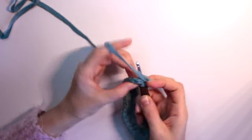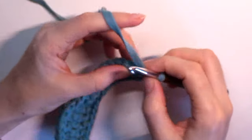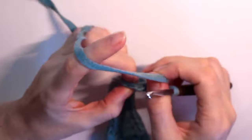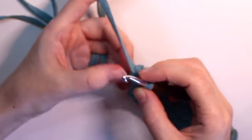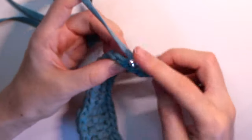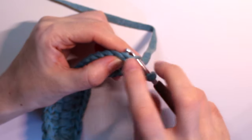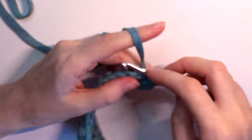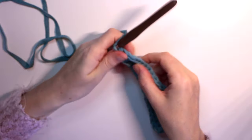On the tenth single crochet we actually do two single crochets in the same stitch — one increase here to do the turn around. Also, down here we have one loop from the stitch we skipped for the first single crochet. We're going to catch that back loop and pull through — just a slip stitch with that back loop. This is the first round.